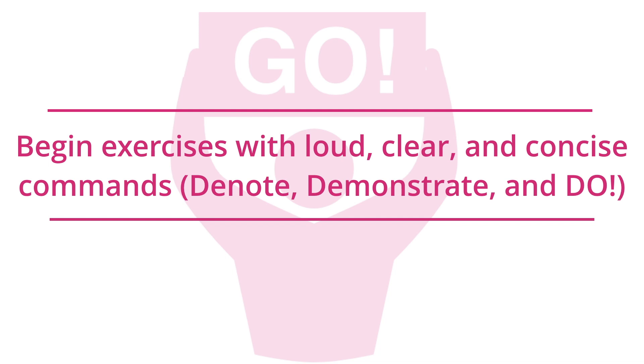Please review the lesson on giving commands and practice giving commands using the 3D technique.